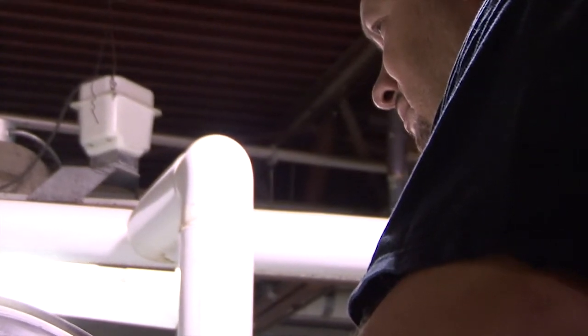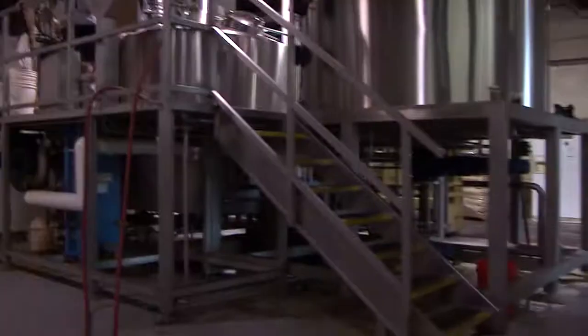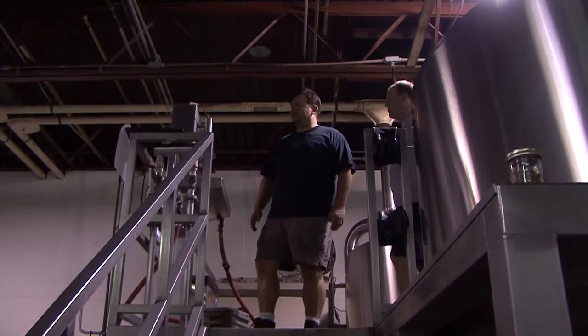When you start homebrewing, you're in love with making beer and you're in love with the process of creating things, kind of like being a chef in a kitchen. When you get an opportunity to do it on a bigger scale, to do it in a professional brewery with the big kit equipment, it's pretty amazing. And I got a chance to do that with Star Hill not too long ago.